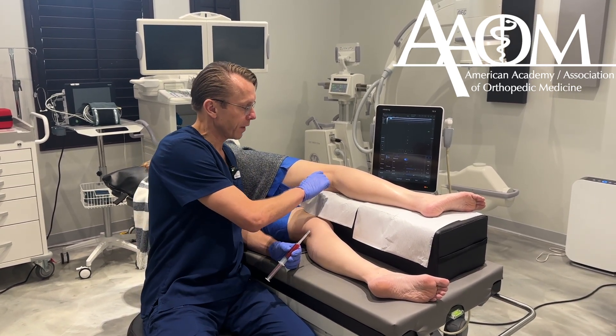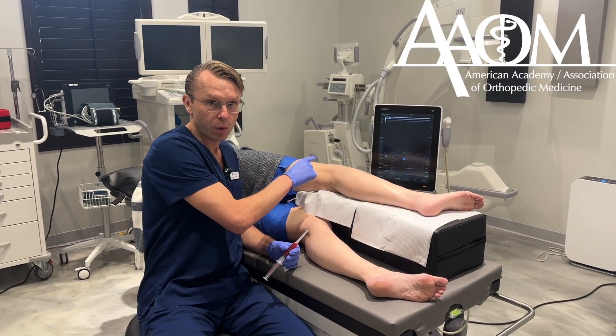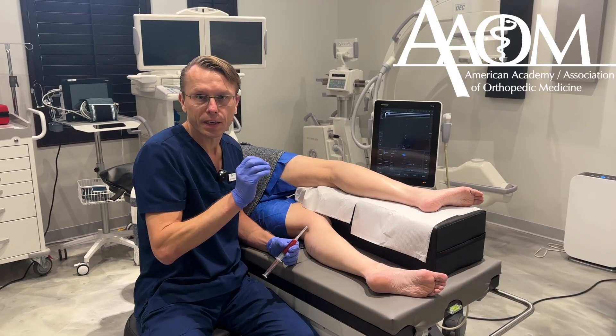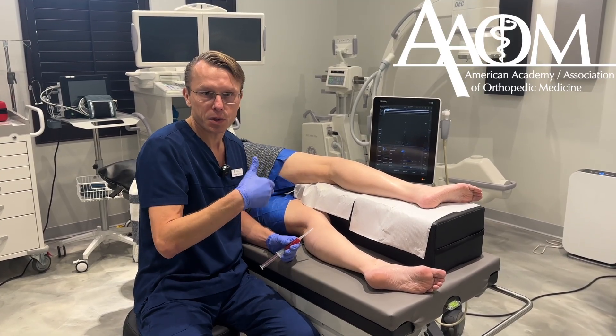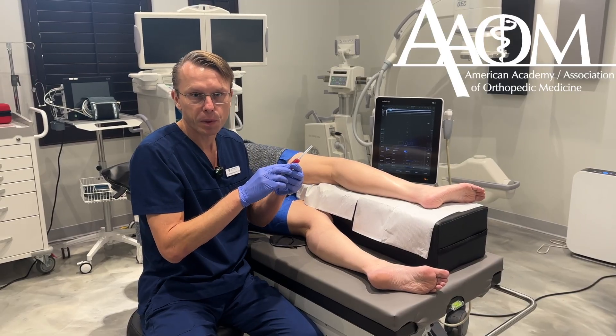What I'm going to do is identify the fibular nerve on the ultrasound and inject PRP around the nerve to release any entrapment of the nerve and also stimulate regeneration of the nerve by using the growth factors from the PRP.